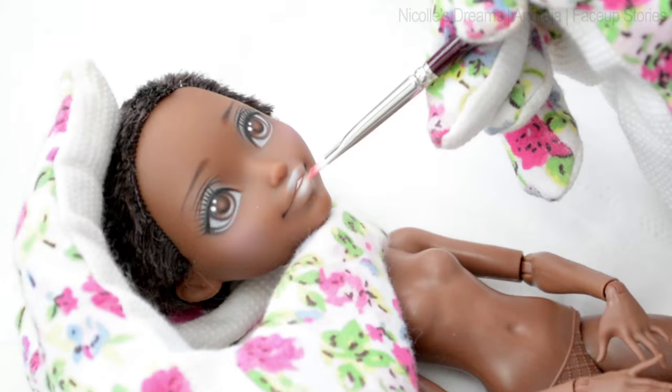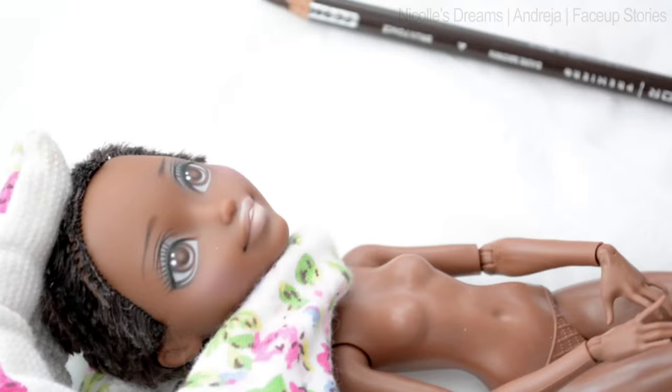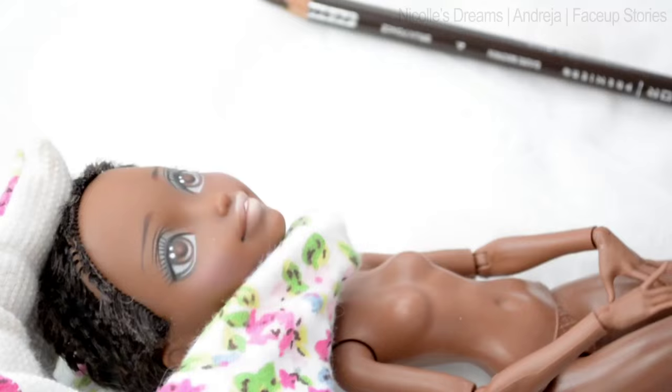Now let's turn these white lips into a cute peachy colour with some pastels. And to enhance her lip shape I add some brown shading on the upper corners. Details like this really help to bring dimension to a face up.